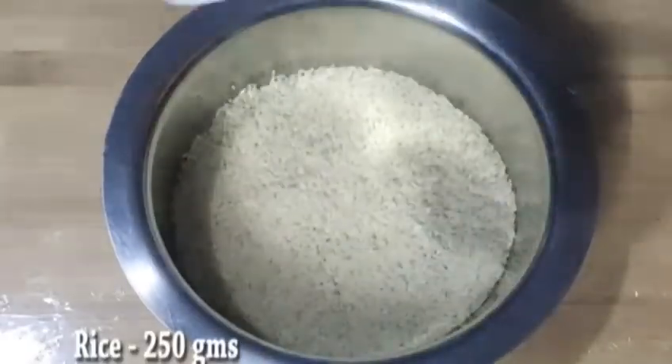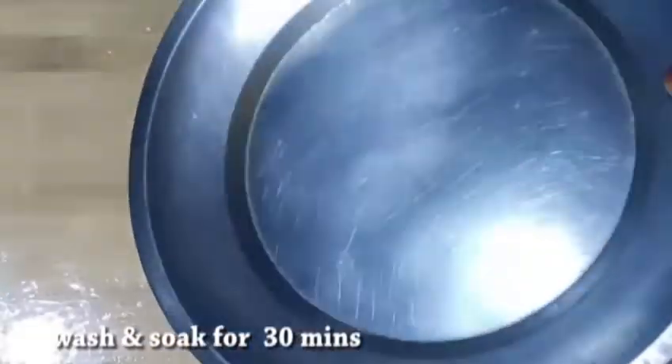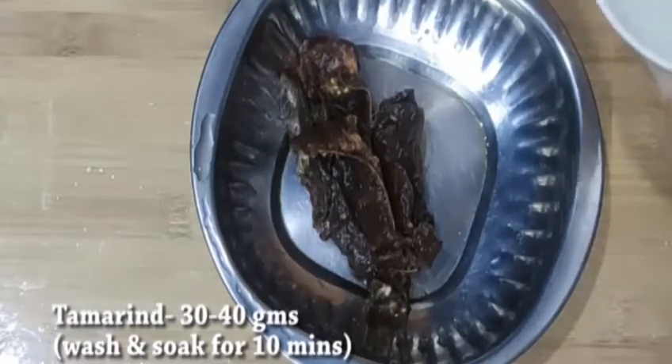We are going to show you what ingredients are available. You will need 5 grams, and it takes about 1 hour to prepare. You will also need 4 grams and 4 grams.